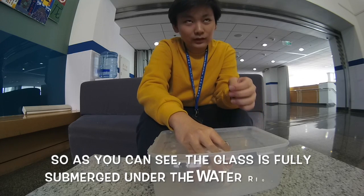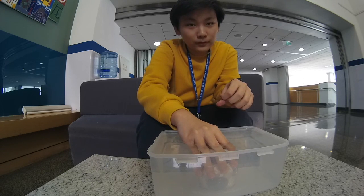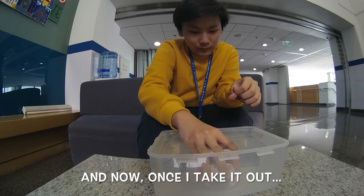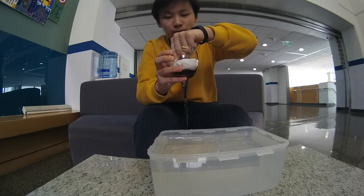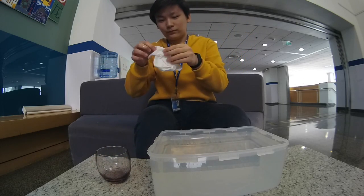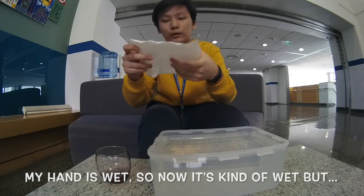Alright, so as you can see, the glass is fully submerged under the water right now. And now once I take it out, as you can see — dry paper towel. My hand is wet, so now it's kind of wet, but the paper stayed dry.